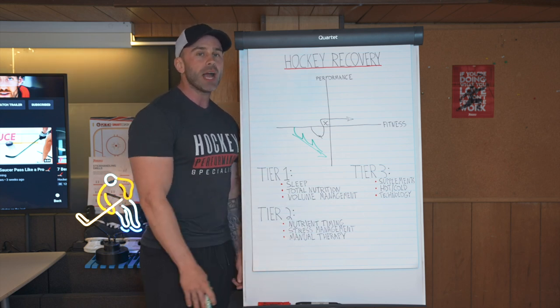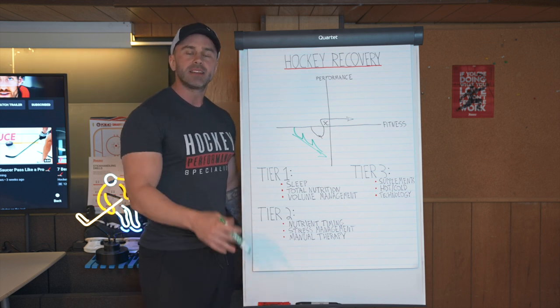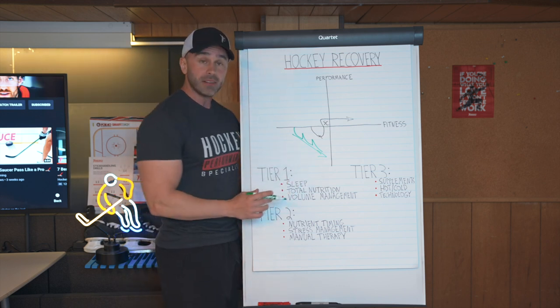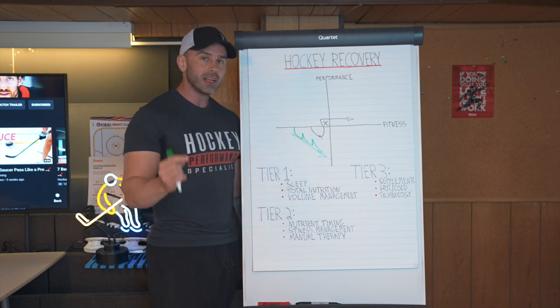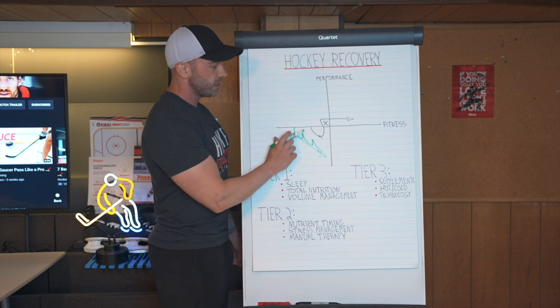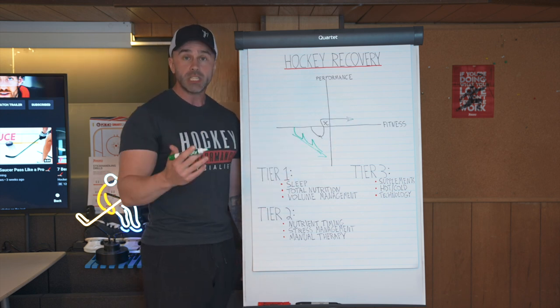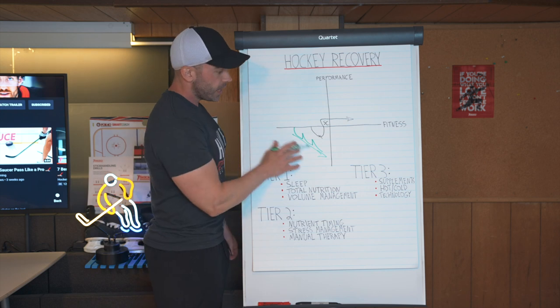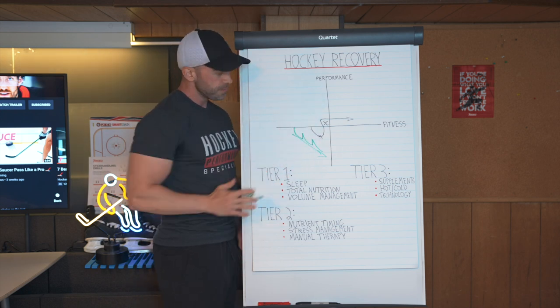This is when your readiness and motivation for training goes down. This is when it's time for practice and you go 'ugh' instead of 'alright, let's go!' This is somebody who's not taking their recovery seriously. When your recovery is serious, you have the psychological, emotional, and physical readiness to crush training so hard that you supercompensate and reach a new level of performance. That is overtraining in a nutshell — and this is proper recovery in a nutshell.